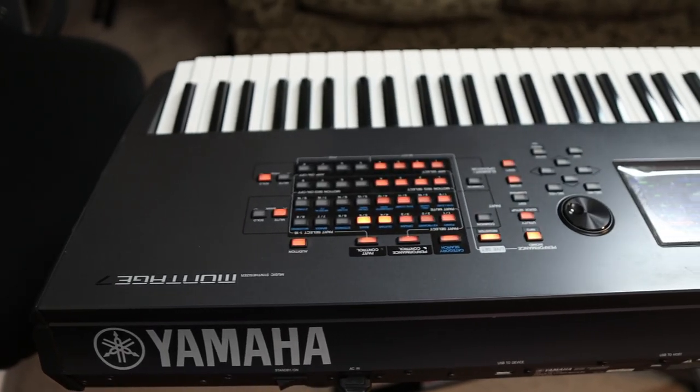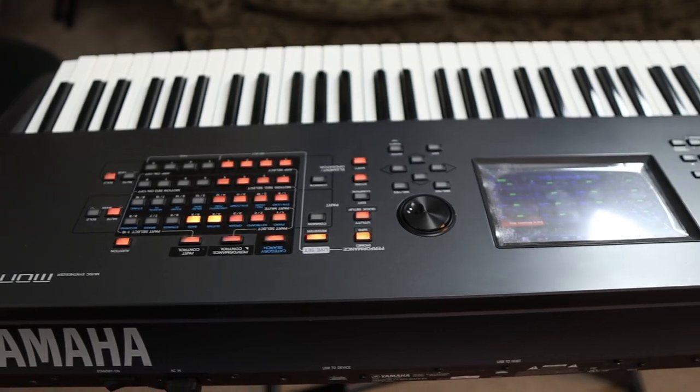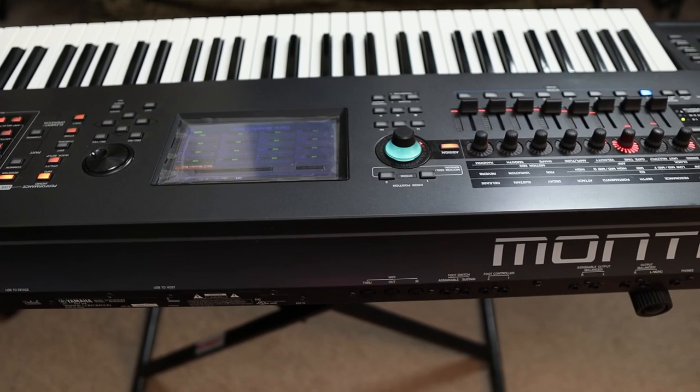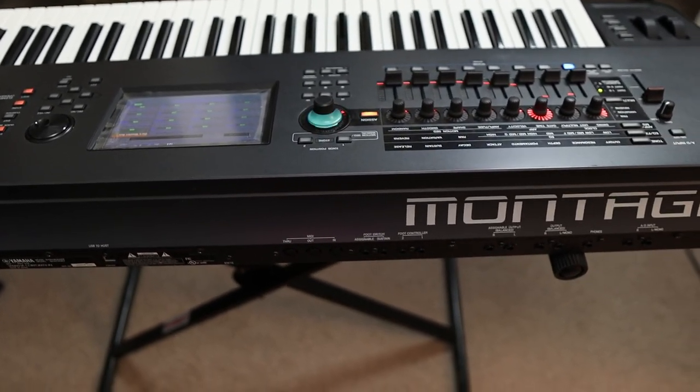Another thing is the build quality overall of the keyboard is okay, but it's not great. I feel like if I'm carrying the Montage around and it just so happens to take a fall, it's just going to shatter into pieces — as compared to the Chronos, where that thing tends to feel like a tank.